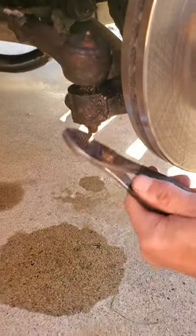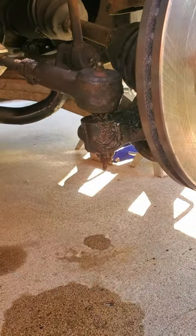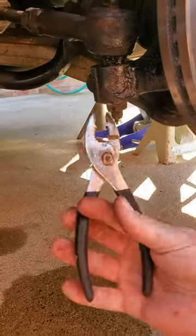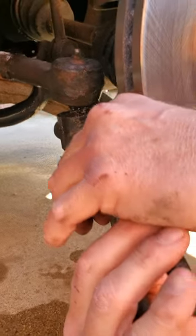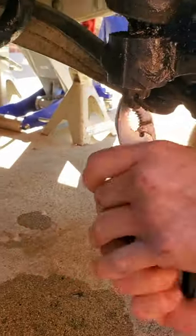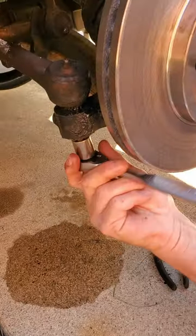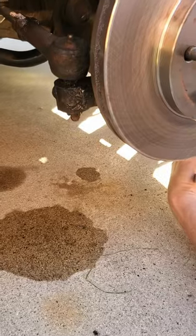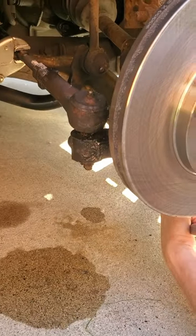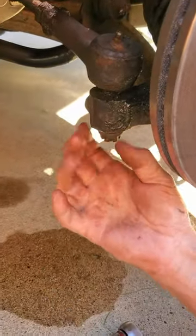First thing we got to do is bang that cotter pin out of there. They do give you a new cotter pin with the new tie rod, so you don't have to worry about saving this one. I already went ahead and took out the cotter pin and now we've got the castle nut — 18 millimeter socket. I loosened it up so we take that off.